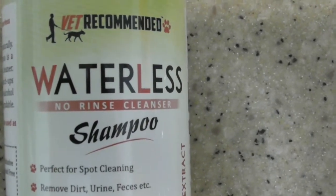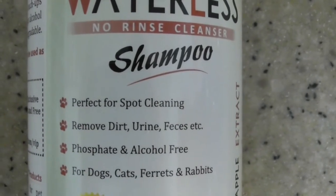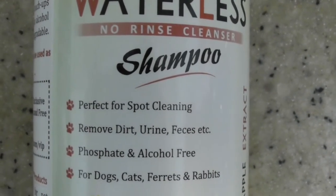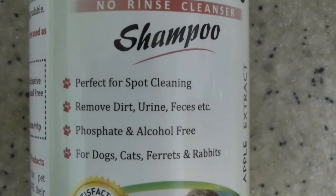But ask any pet owner that has tried to give their dog a bath — it is definitely not easy, it's very difficult. Sometimes I take her for a walk and she leaves a mess on her back, then she rubs it into the ground and it's all over her.